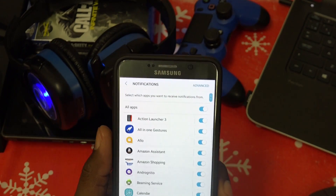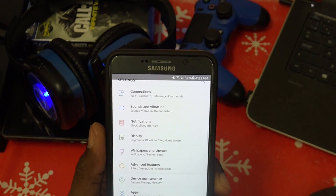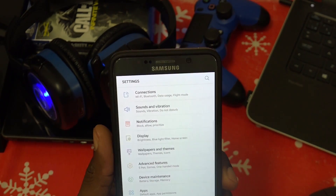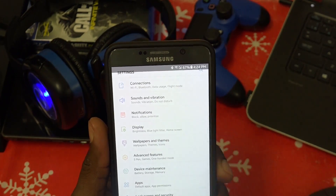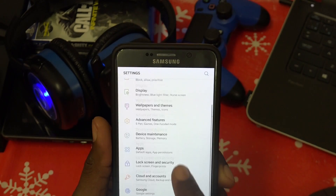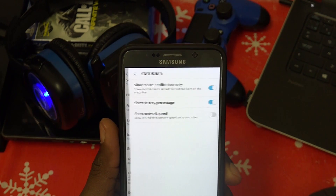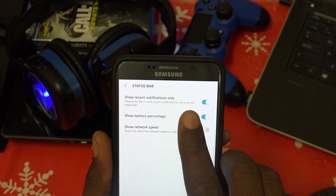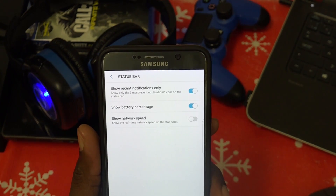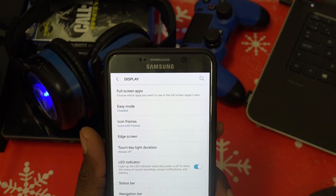One thing that's different is the notification shade. Usually in the status bar you'd see a long list of app notification icons. Within this you can set it so only the last three are shown. That setting is in Display — Status Bar — 'Show recent notifications only: show only the three most recent notification icons.' You also have a toggle to show battery percentage and network speed.